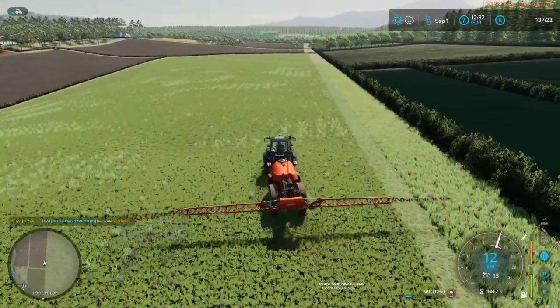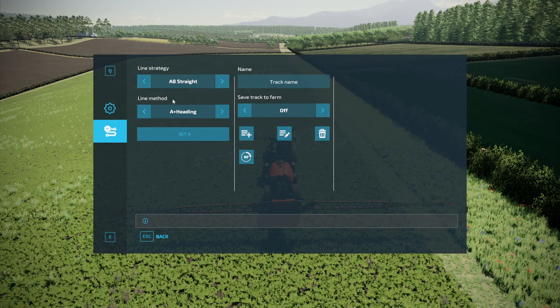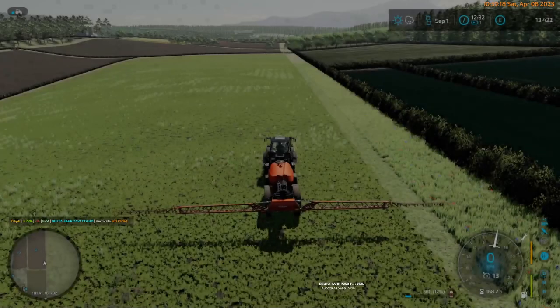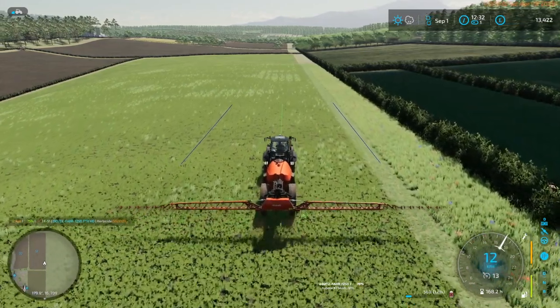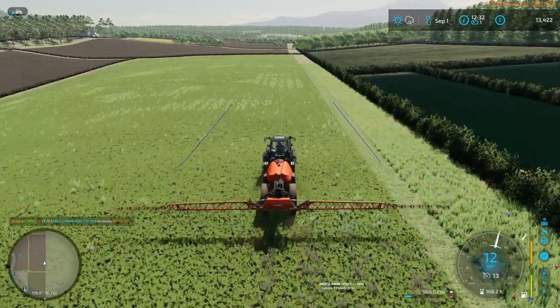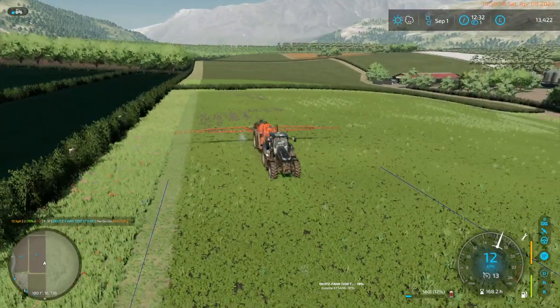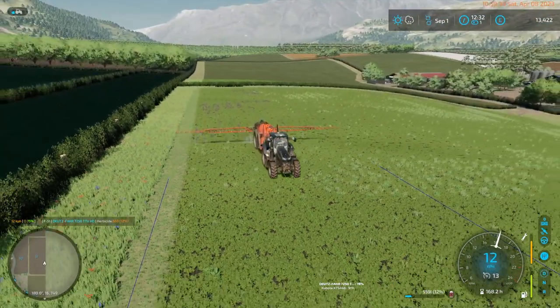Let us get that lined up, get that turned on. Set A, and we are still heading north-south. Turn on the GPS. So again, this is going to be a fairly easy job running up and down the field. We'll kill all the weeds here.